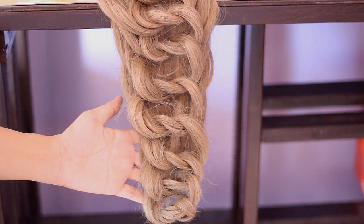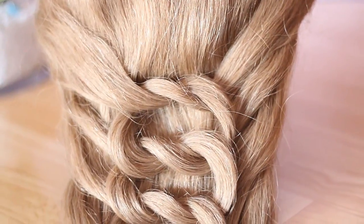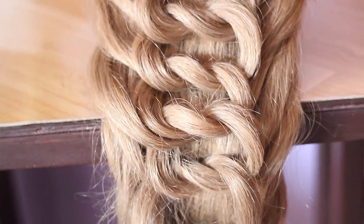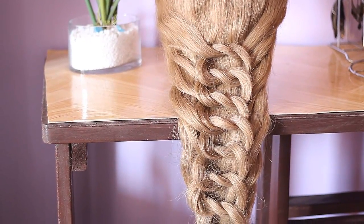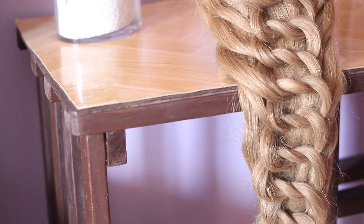And we are done! This hairstyle is great for weddings, proms, or just any occasion. This hairstyle is inspired by Rapunzel — I know my wig's hair is not that long, but this is how I would imagine one of Rapunzel's hairstyles. If I was her stylist, I'd definitely do this to her hair.